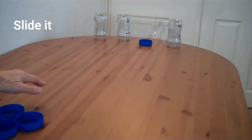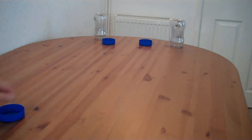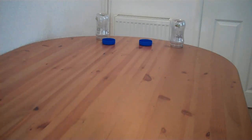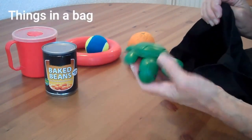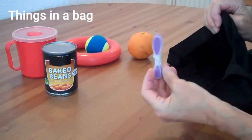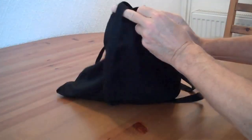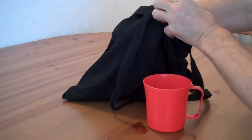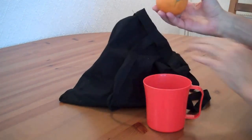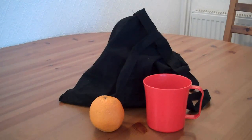A few coffee jar lids and some empty plastic bottles make a fun tabletop game. Place some random objects in a bag, take turns at removing two objects from the bag, then tell a story that links the two objects.